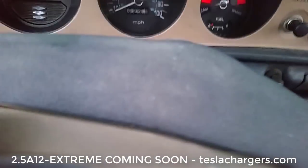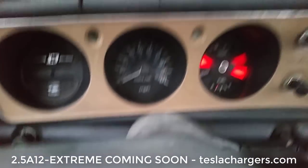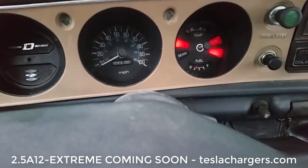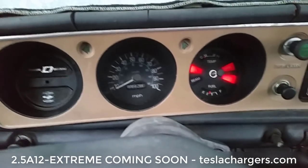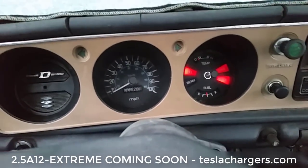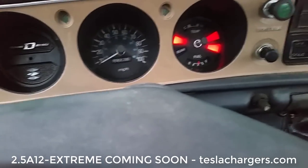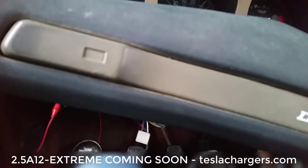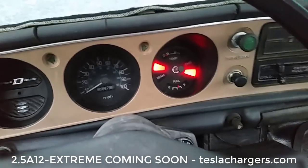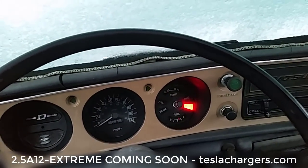We've got power! It's got an automatic choke. Look at that — that's the battery charged up with the S3A12.